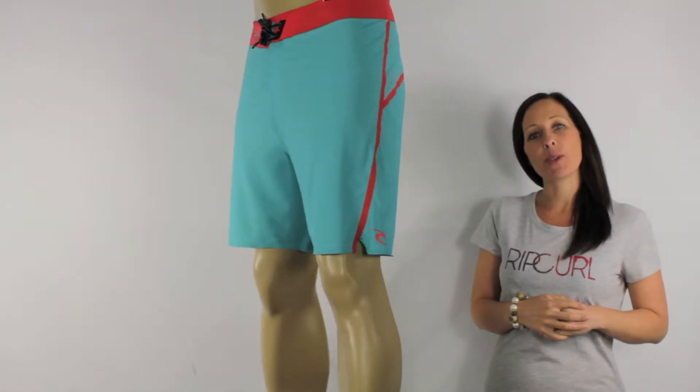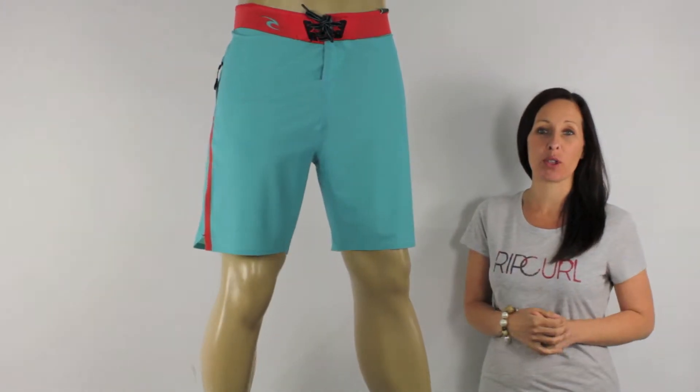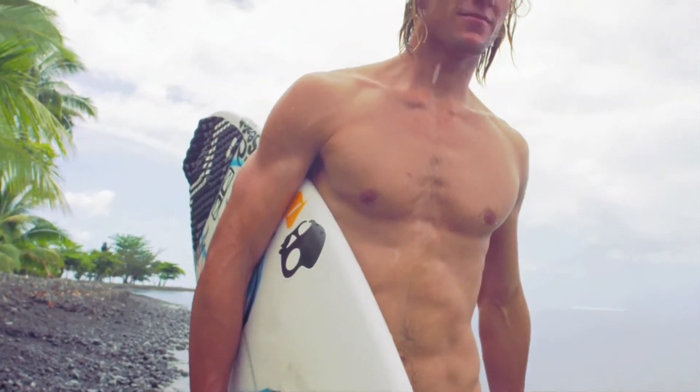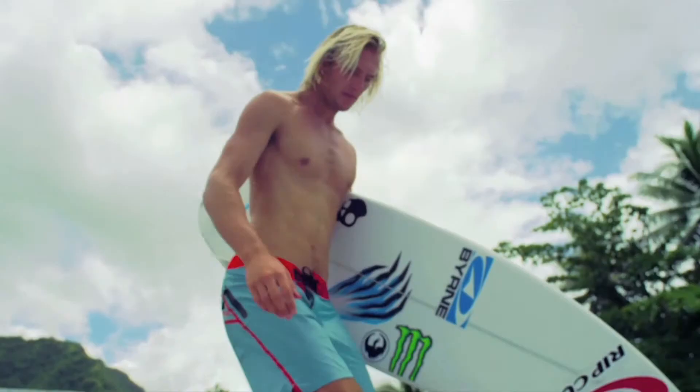Hi there, I'm Tammy at Board Shorts and here I have yet another Ultimate Mirage Board Short from Rip Curl. These are Team Rider Owen Wright Signature Board Shorts, the Mirage AgileLite Plus, and they are loaded with technical features.